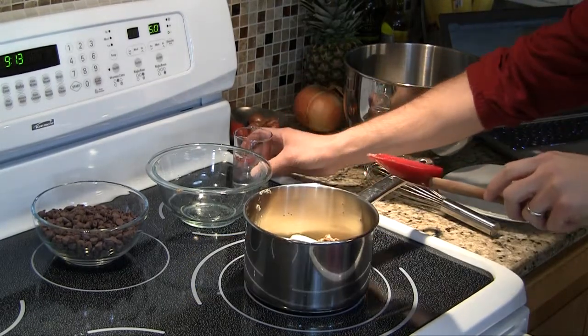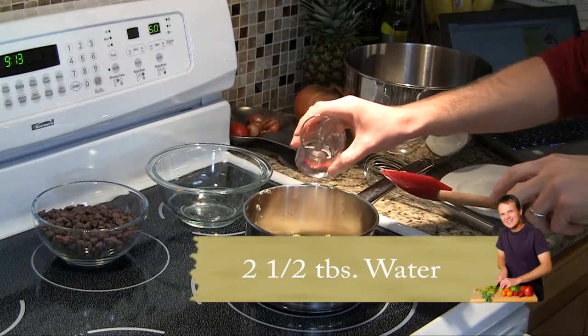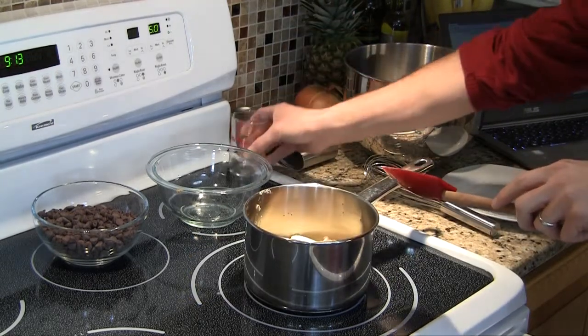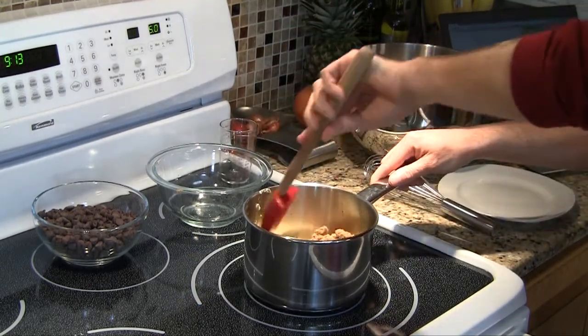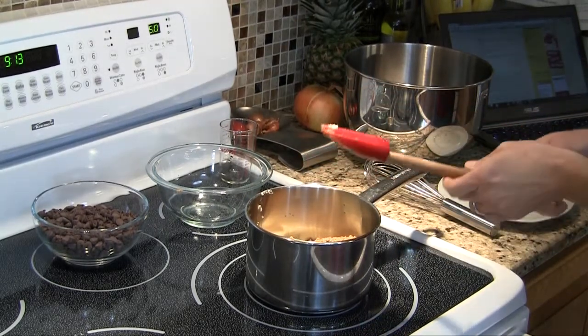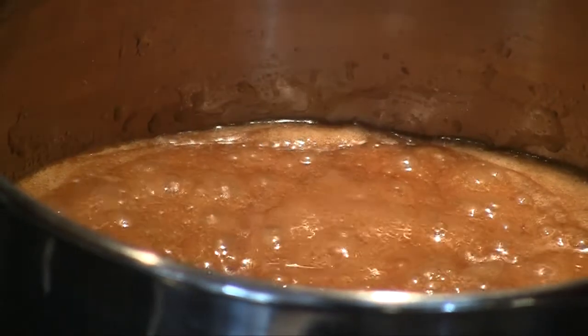Salt always helps chocolate, and that's where we're going with this. I'm also going to add two and a half tablespoons of plain water. Over medium heat, we're going to let this melt a little bit and bring it just to a bubble. As you can see, this is now at a boil.